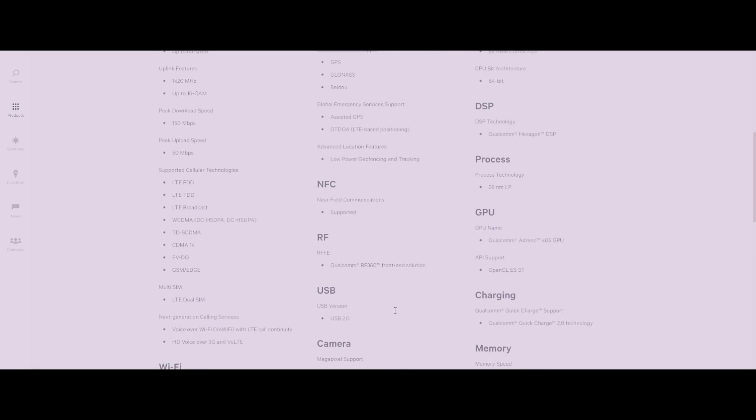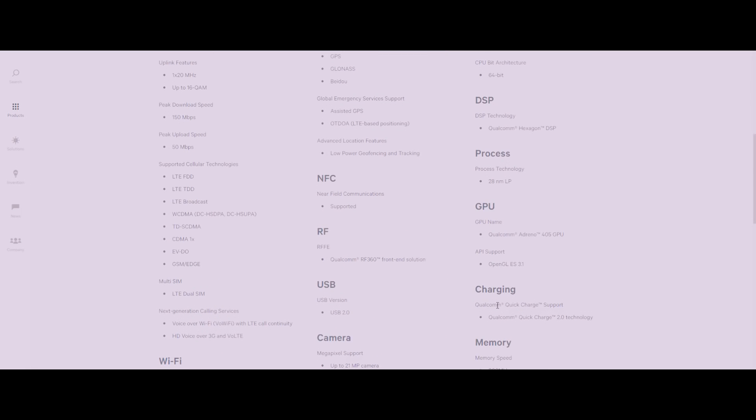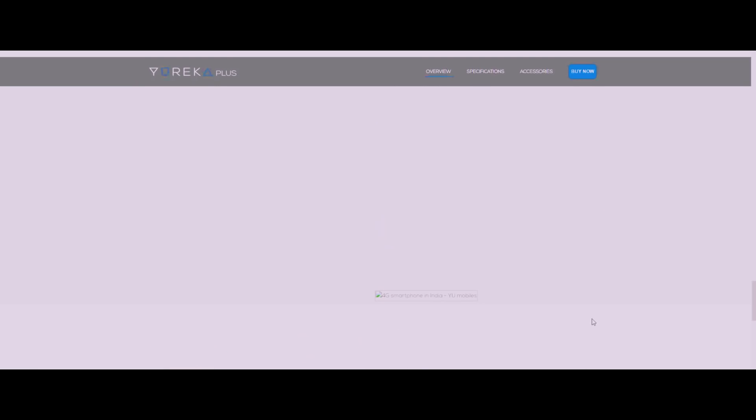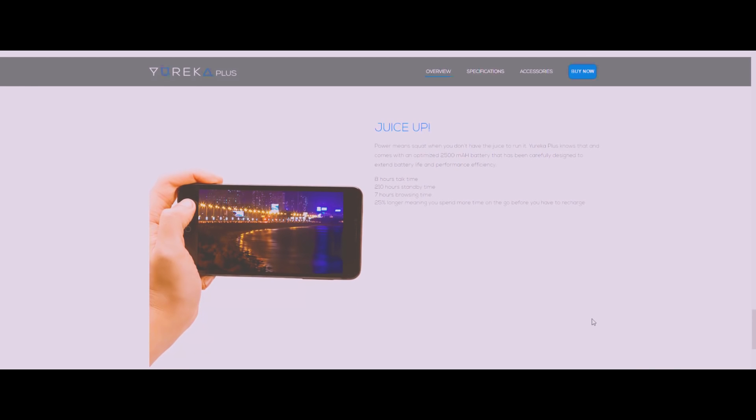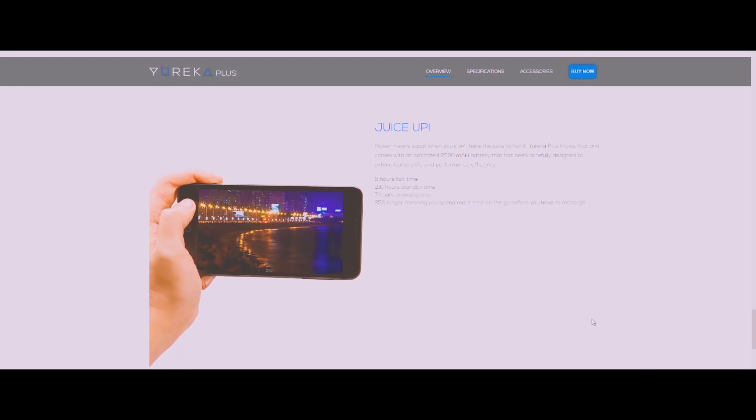We're talking about the Qualcomm Snapdragon 615, the processor in Eureka and Eureka Plus. It has fast charging capabilities enabled in it, but unfortunately Yu Televentures has actually disabled them. In this video, I'll show you how to enable fast charging in Eureka and Eureka Plus to get the fastest charging speeds possible from the root level itself.